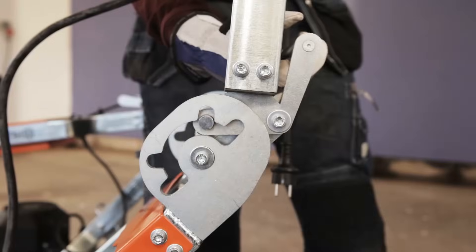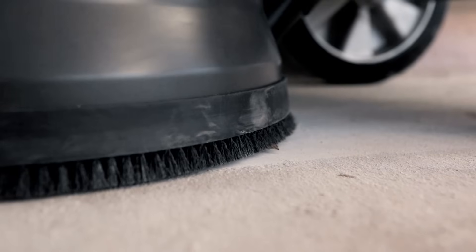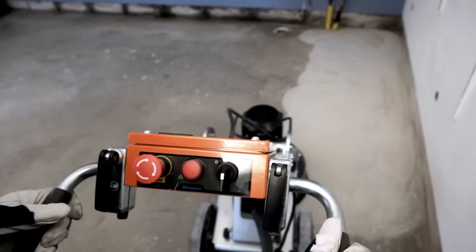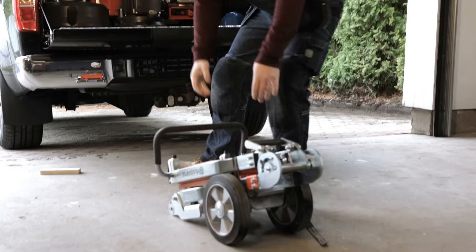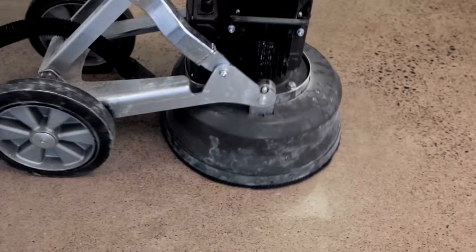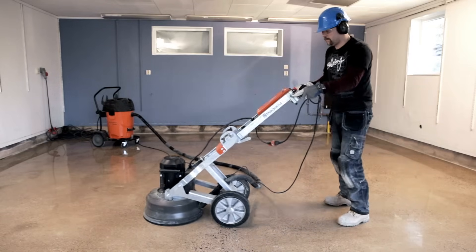Husqvarna's new range of floor grinders open up possibilities for DIYers to prepare concrete floors. The machines are very easy to use and fit in a standard car. In this video, we'll show you what you can do to accomplish Husqvarna HyperFloor commercial finish in small and confined spaces like a garage.